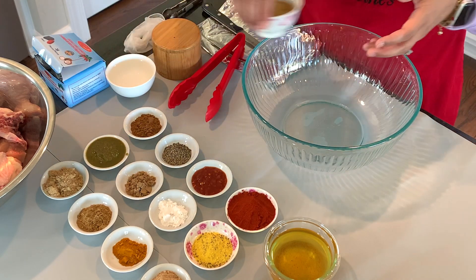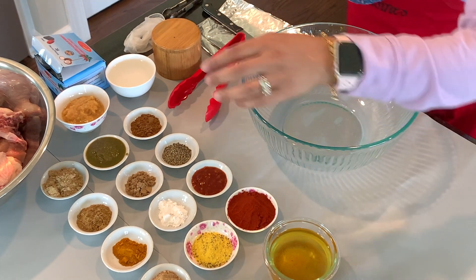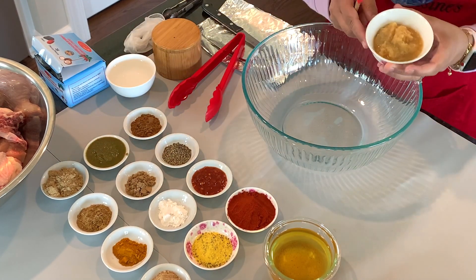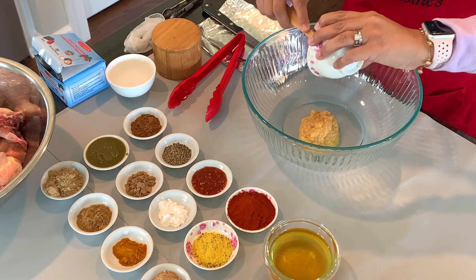So that's going to start with — I'm just going to grab my little spatula here — and what we're going to do is start adding our ginger and garlic in here first. I've got two tablespoons of fresh ginger and garlic.